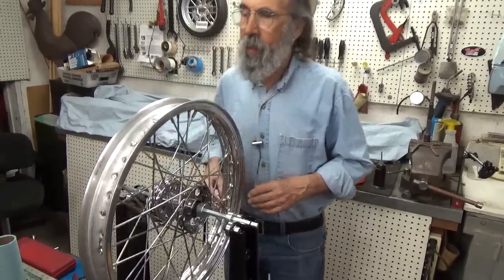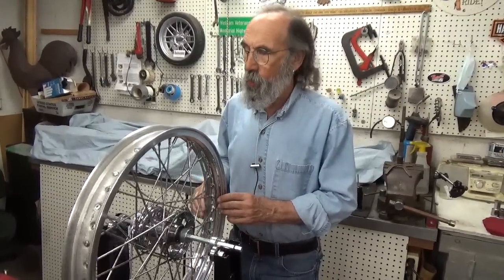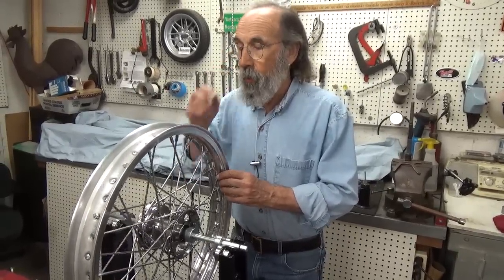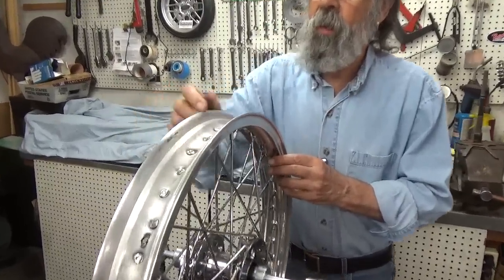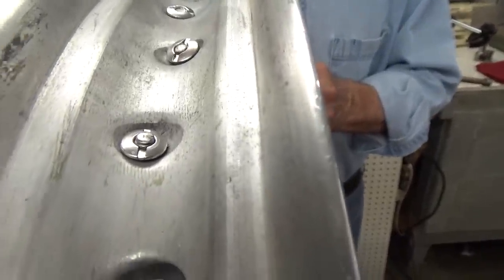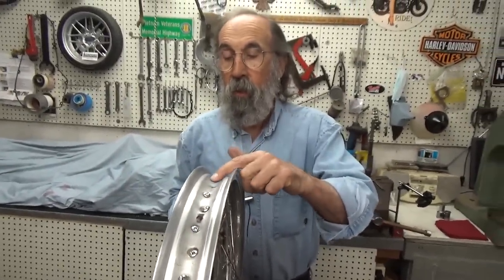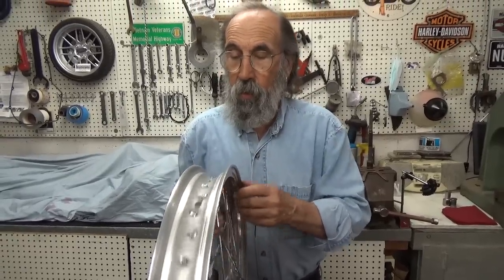The next thing I want to talk about is when you get this all torqued and done — quite often, in fact usually, you're going to have the ends of some of these spokes protruding through the nipples. Those will poke holes in the tube. You can't count on a rim band to protect you from that. What you've got to do is grind those smooth. When you're done grinding them, use a new rim band, new tube, new tire, and you'll be in heaven.